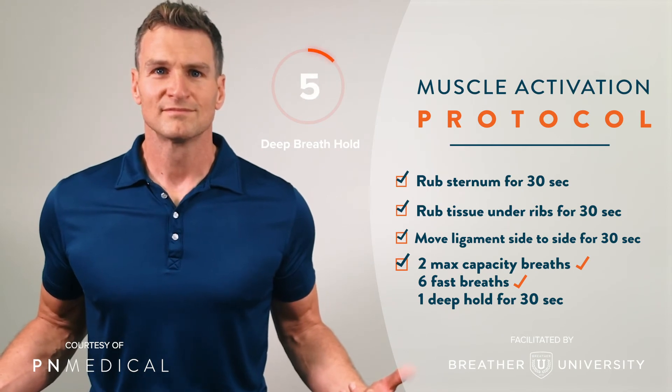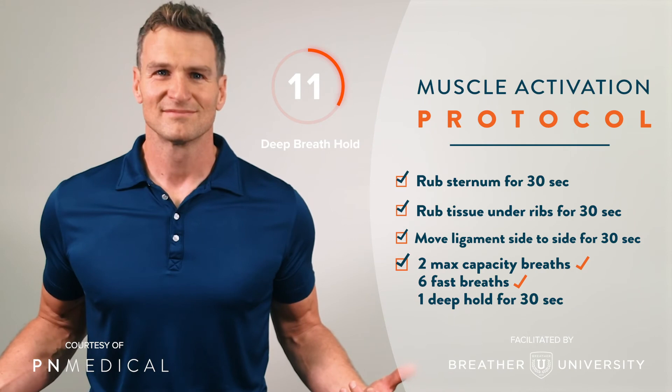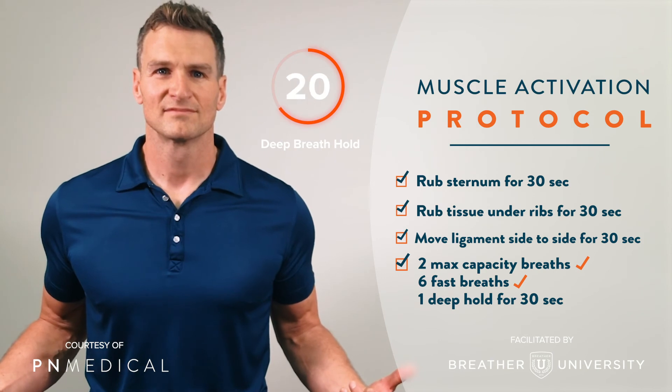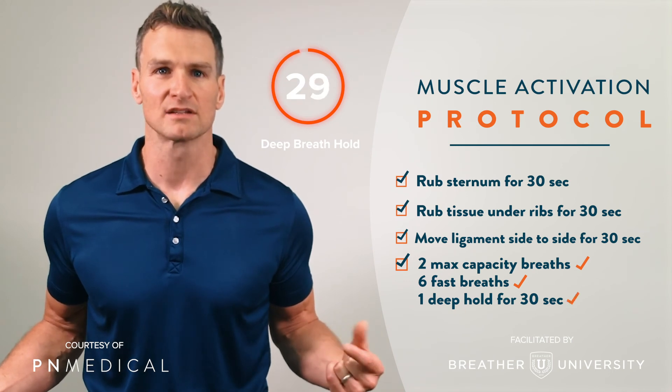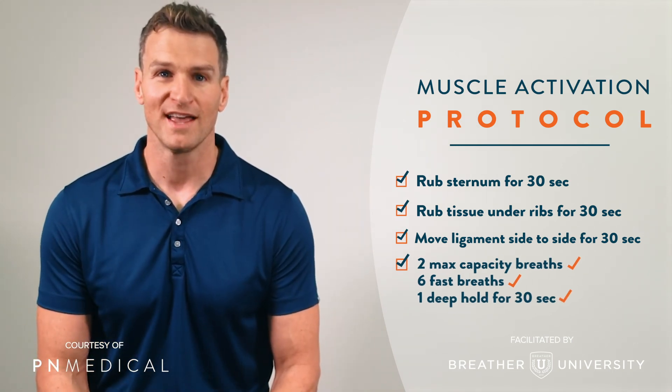I'm going to hold that breath — which I'm still holding — for 30 seconds. Breathe out, and it is go time. Muscle activation. Put it to the test. Let's get started.